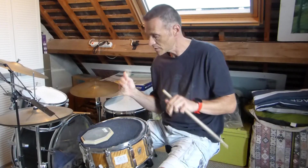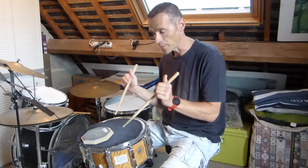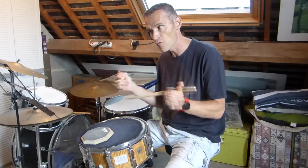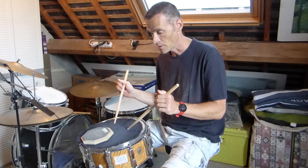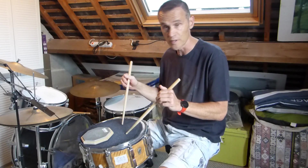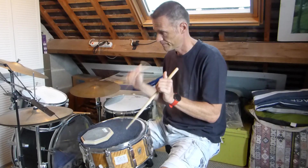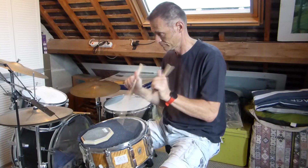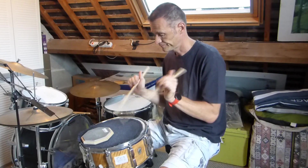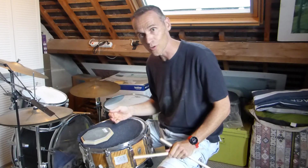La deuxième chose que je vous propose aussi avec ce grip vélo, c'est de travailler main droite, de travailler main gauche, et puis aussi de jouer avec les deux baguettes en même temps. De manière à voir si le volume sonore est bien maintenu lorsque vous allez jouer ensemble les deux baguettes. Tout en essayant de ne pas faire de flamme et en essayant de jouer ensemble.